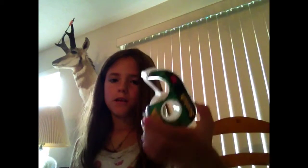Hi guys, today I'm going to show you how to make a paper bag. So what you need is paper, scissors, tape or glue, and a pencil and a ruler.